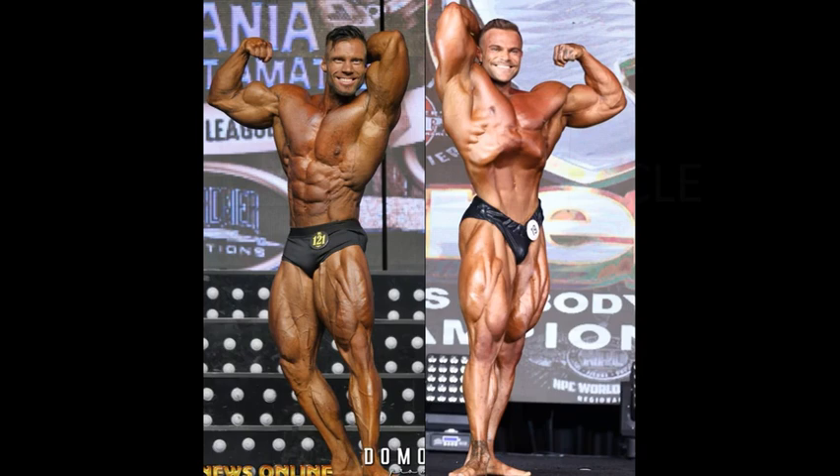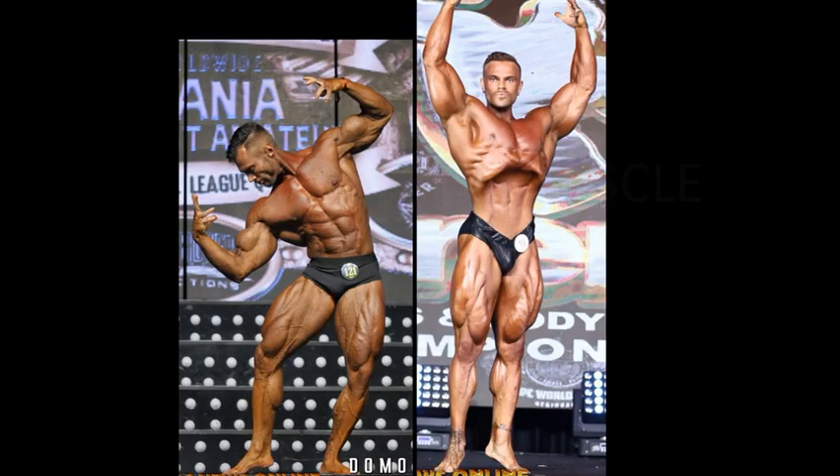I guess this is the front double, the front single. Sommerfeld looks fantastic as far as a classic physique division competitor is concerned, but when you look at Peter Molnar, look at the condition the guy is in — so dry, looks like a 2-12 athlete. I don't know how tall Sommerfeld is; I thought he was tall, but he's not that tall. Sommerfeld's conditioning is good, his wheels are fantastic. Peter Molnar looks like a 2-12 athlete as far as the conditioning is concerned.